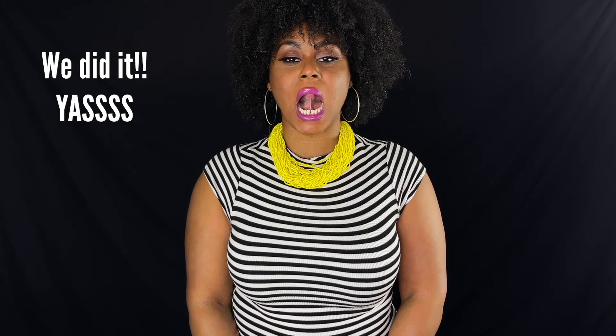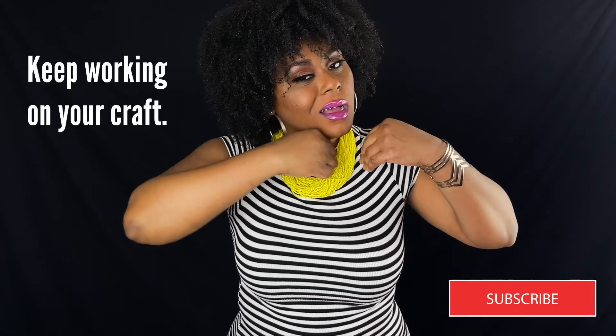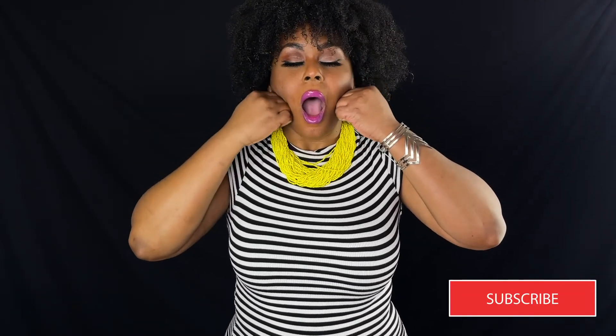Then give yourself a jaw massage and the exercise ends. Hold for four seconds and release. Hold for five seconds and release.